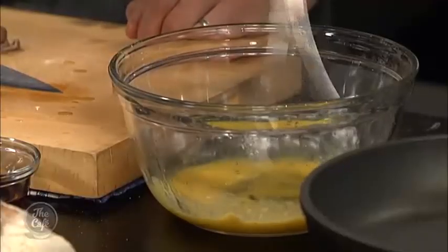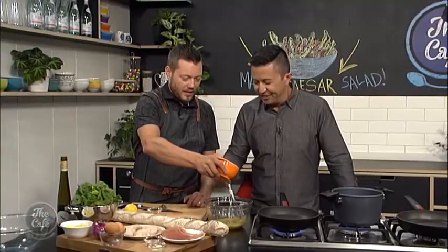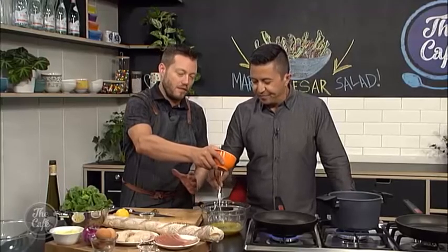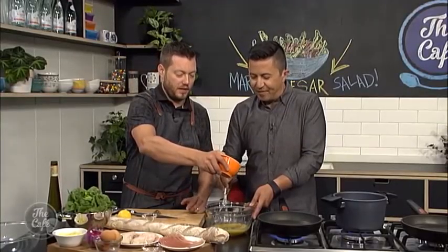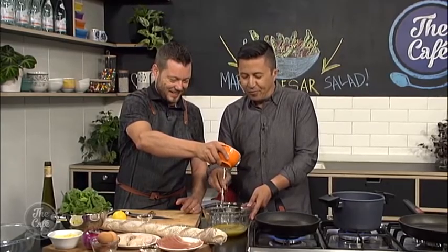You can see it's starting to thicken. It's all about emulsification — patience is required. You're going to get a nice fresh homemade result when you do it this way. You can buy dressing at the supermarket but it's much more fun to make it yourself and you can balance the flavor perfectly. We'll put the recipe at thecafe.co.nz.